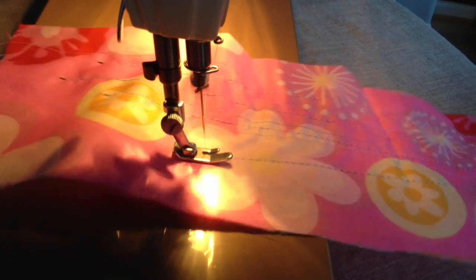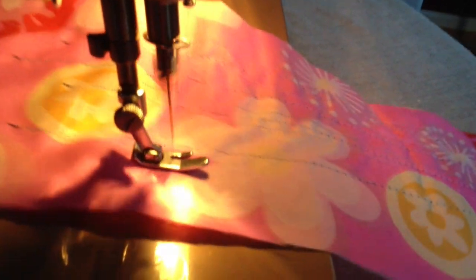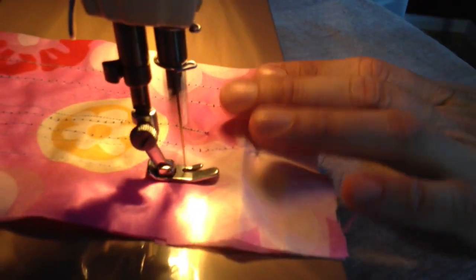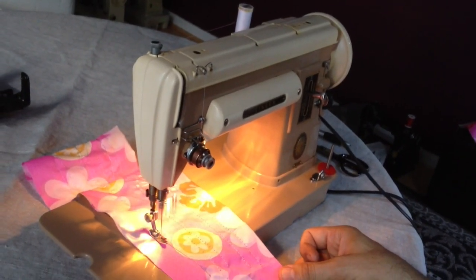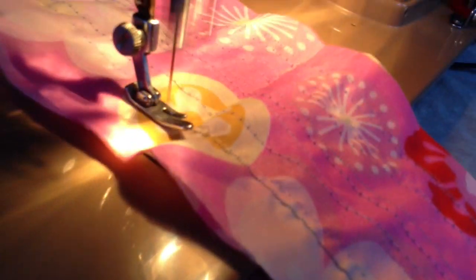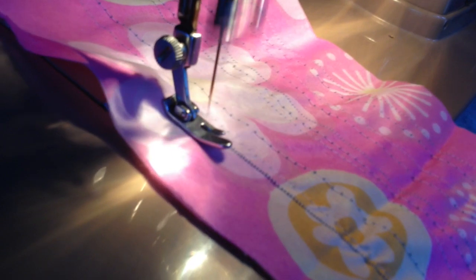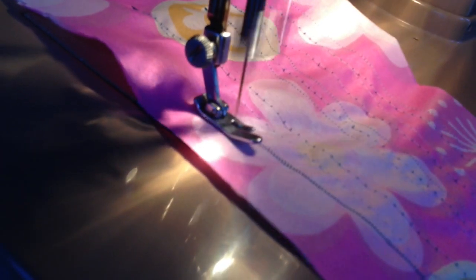The machine was fully serviced — all the old grease removed. Run it again really fast, you can see it take off. I normally don't sew that quickly, but you certainly have that option. You can see the consistency of the stitch right here. And as you can see, she sews beautifully. The light works fine.